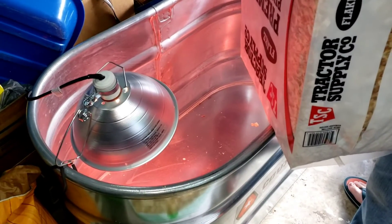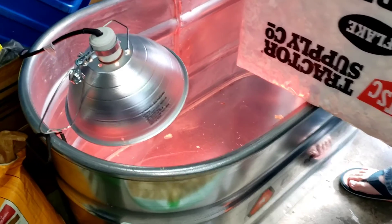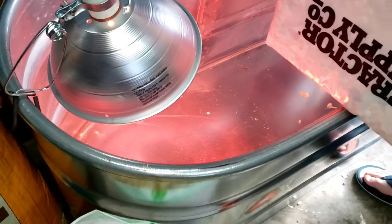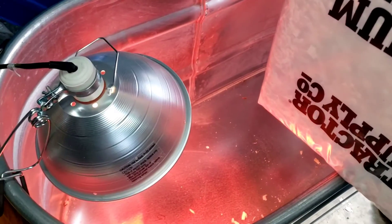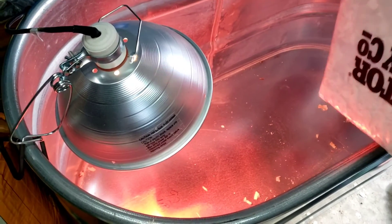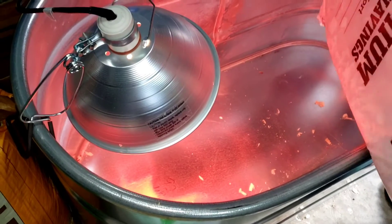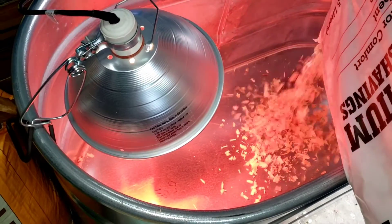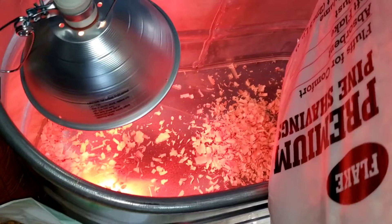So you're getting chicks — what do you need before you bring them home? There are several things you're going to need. You're going to need a container to put them in. At the store you'll see them usually in big galvanized tubs, but that's totally not necessary. You can get a plastic tub, a box, really anything that water is not going to soak into. The more chicks you have, the bigger the container you're going to need.